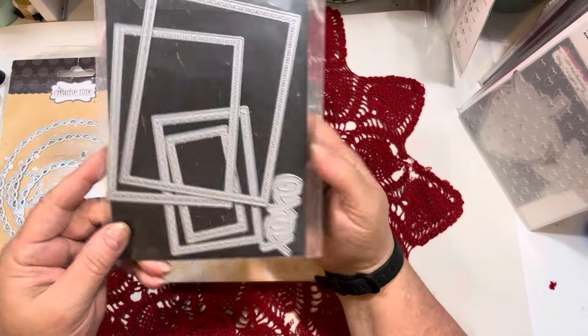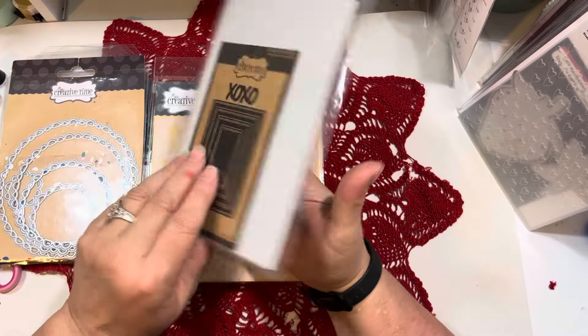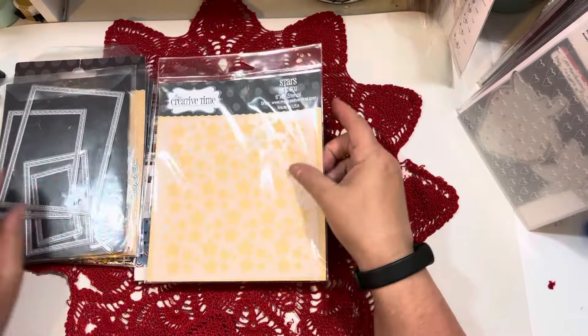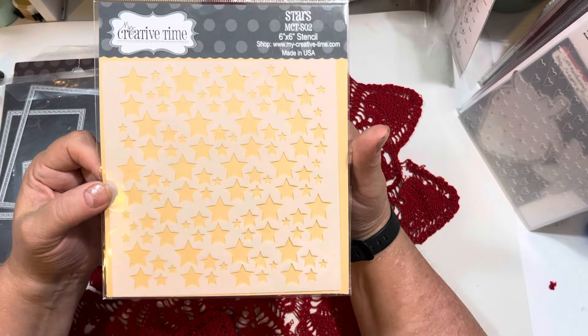I used these XOXO border dies from My Creative Time — I used the largest size and the middle size on my projects. And then I used Emma's beautiful star stencil. I used all three sizes of the stars when creating just a little bit more detail on my cards.